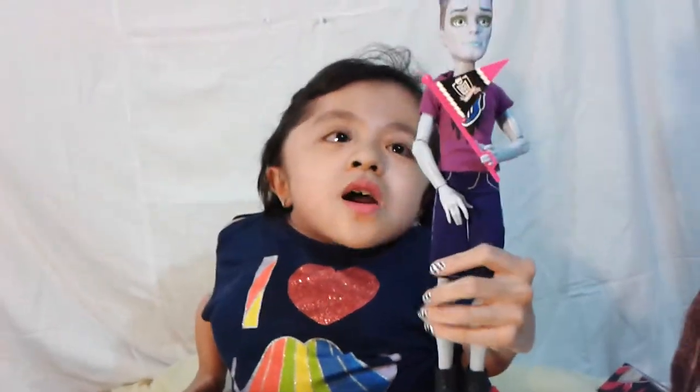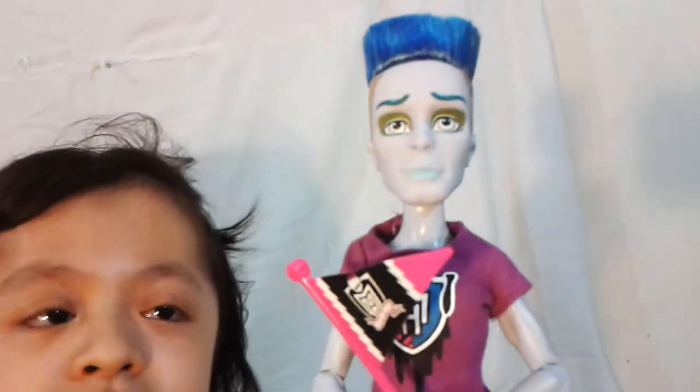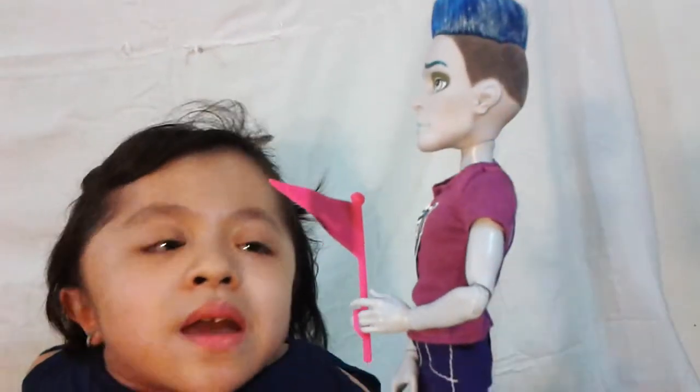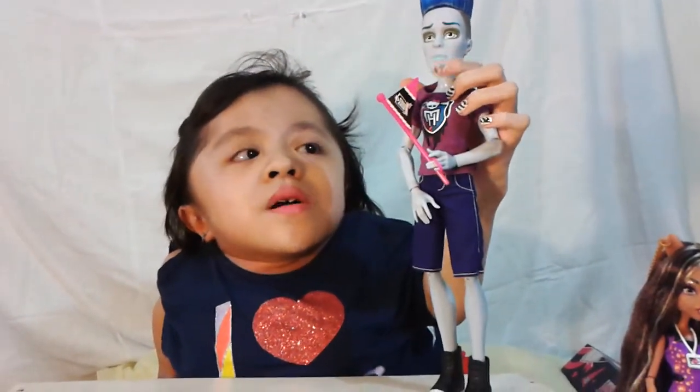Now let's take a look at the doll. Slow Mo — his hair is spiked up and it's blue. Around his head it's shapes and it's gray, and it has some fuzzy looking texture. I like his hair very much. And he has a little bit pointy ears. His eyebrows are dark blue and he has some green color all over his eyes. And he has some blue lips. His skin is gray.